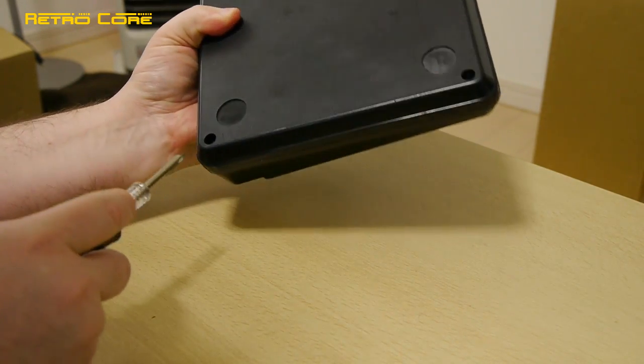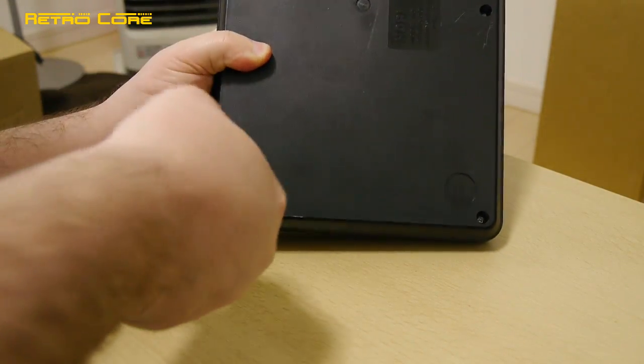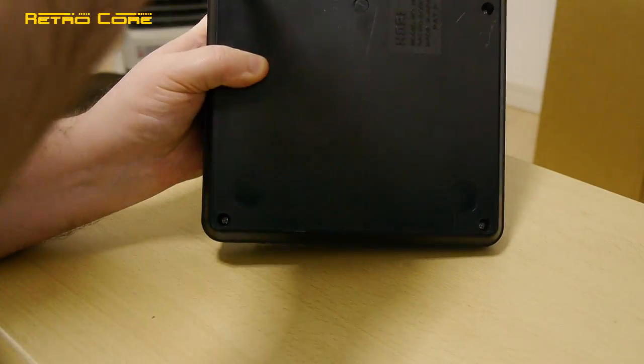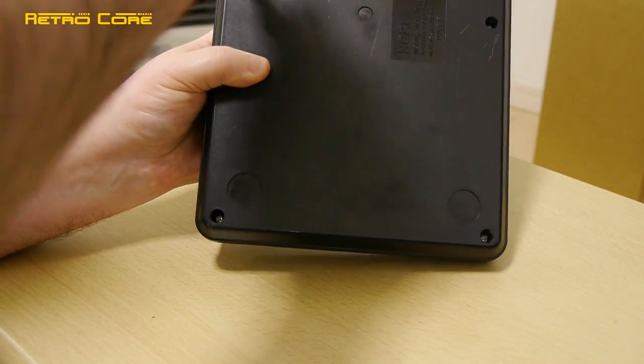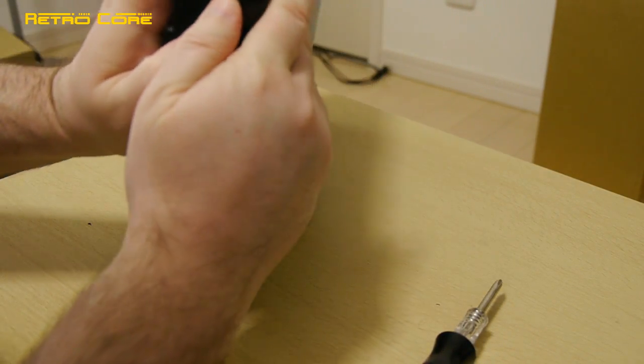On the base there are just standard screws, so in goes the screwdriver and we'll take them out. All the screws are out - let's open this baby up.